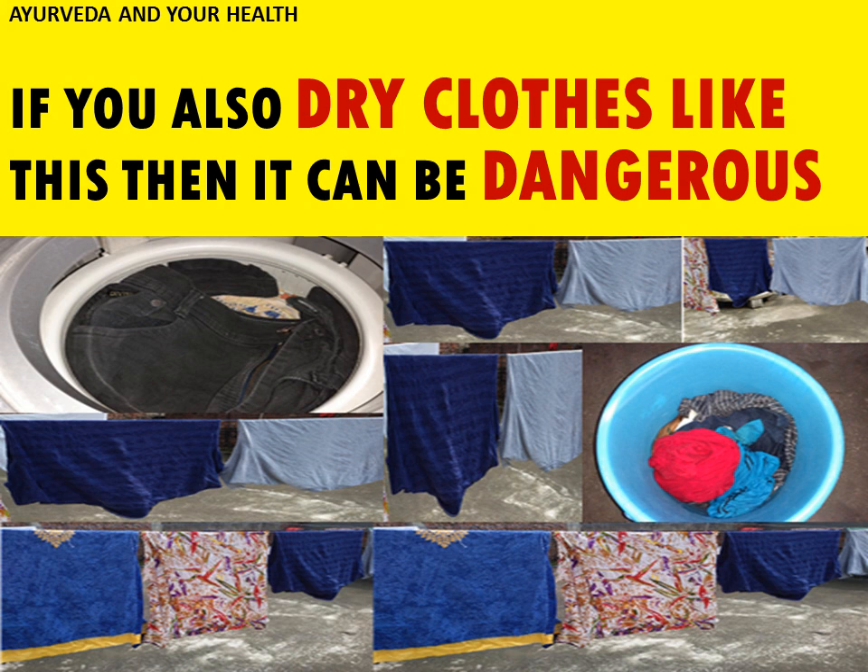I will tell you what are the right ways to dry our clothes inside the house, how it can be dangerous for you, and what protective measures you can take. If you want to know the right way to dry clothes during rainy or winter season, watch my video till the end, like it, and share it with your near and dear ones.